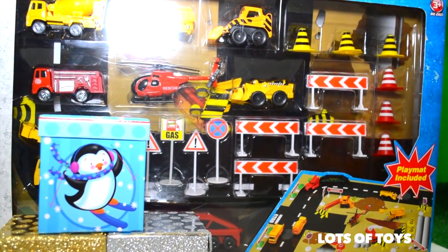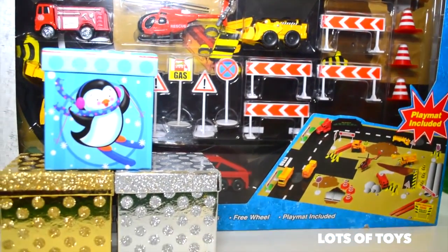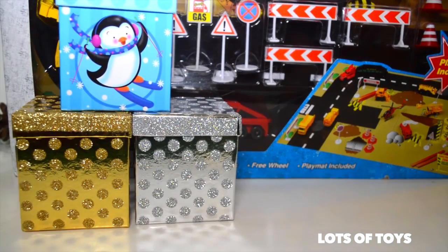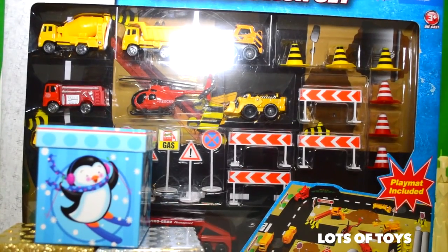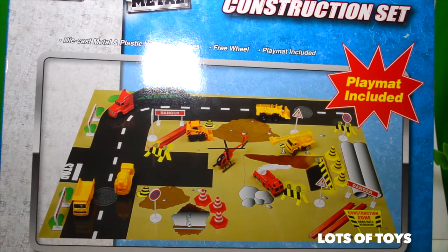I'm a big truck, guys. A helicopter, cones, barriers, signs. And at the end we're going to open some surprise blind boxes. But now let's go ahead and take a look at the back of our box. Here's the playmat that's included and it's a die-cast metal and plastic vehicles. Awesome.